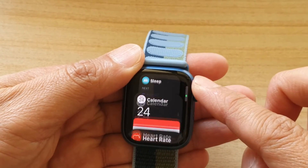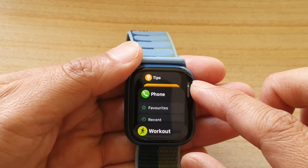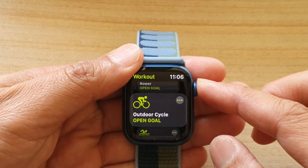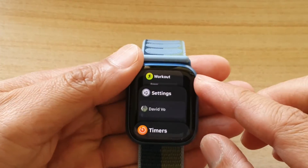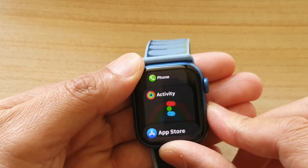You can use the crown to move it up and down and then select which app you want to open. For example, tap on Workout and that will open it up. Just press the side button and once the dock has opened you can switch between your apps.